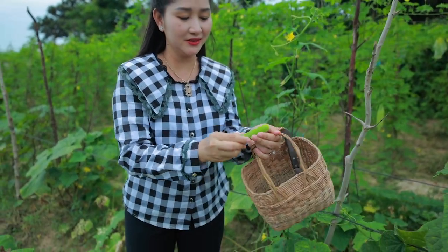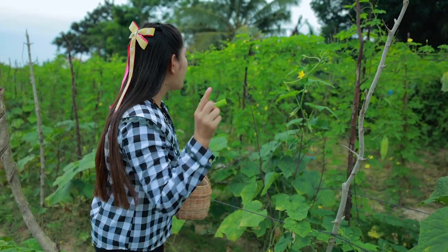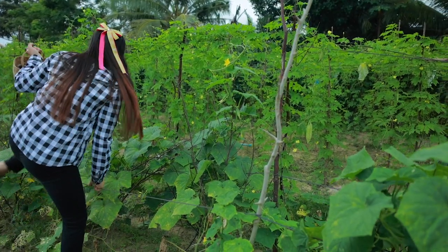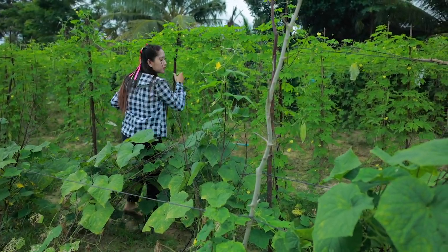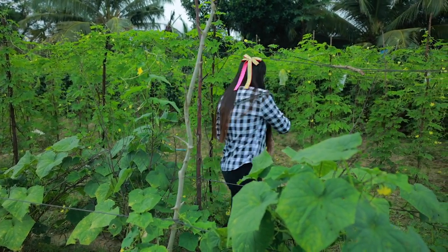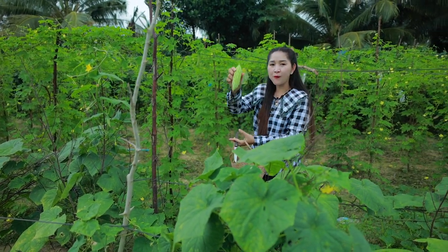The cucumber is so good and young. Cheer bitter gourd! Cheer bitter gourd!